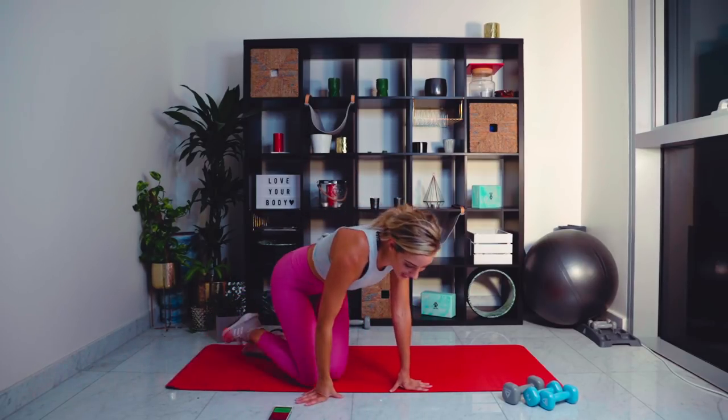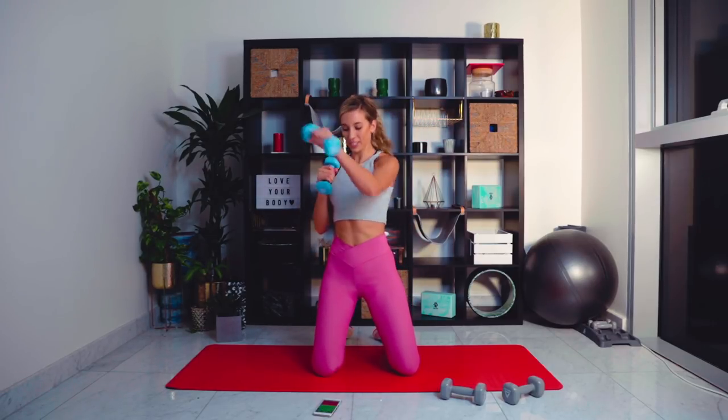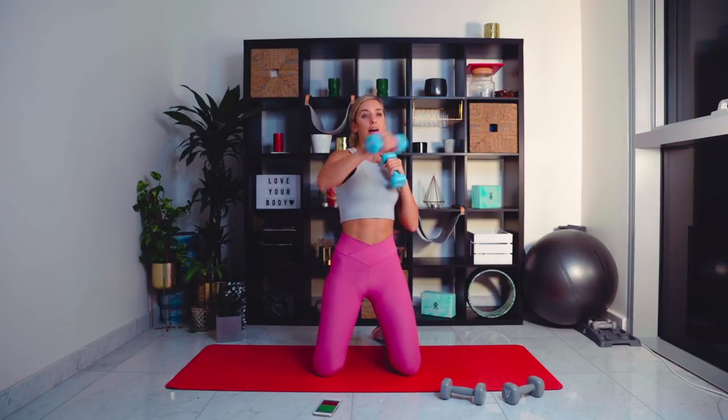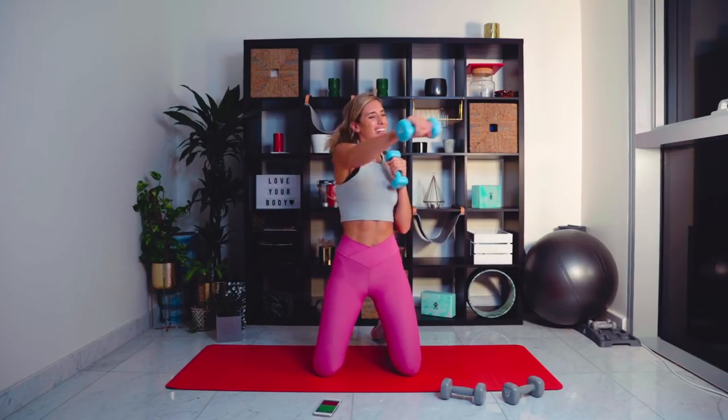We're going straight into circuit three. Grab your weights up onto your knees — final circuit. Grab your lightweight and we're going to be punching side to side, up towards your chin. Keeping the movements really sharp — we're going a little bit faster. You're aiming to punch in line with your jaw so you can see it in front of you. Snapping that weight back towards you. Just over 20 seconds left. That gradual burn — it starts off okay, and then it's really burning. Two, one.